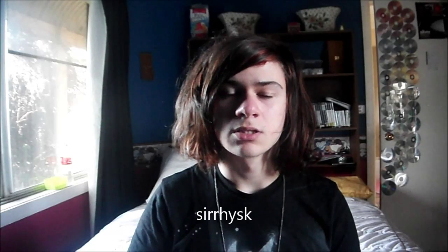I'll also have some photos of this shirt and the other shirt that I was wearing at the beginning of the video on Instagram, so follow me there at SirReesK. I hope you guys enjoyed this video and I'll see you guys next week. Bye!